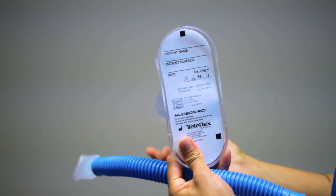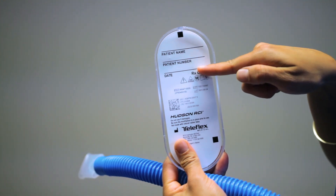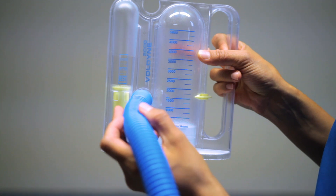An IS is not to be shared amongst patients and is individual to each patient. At the bottom of the incentive spirometer, you can write your patient's name, room number, and date. The IS comes with a mouthpiece that has flexible tubing that you can attach to the front part of the IS.